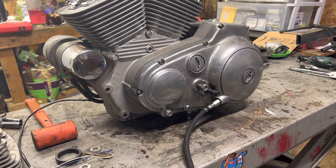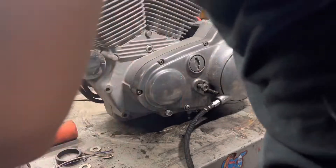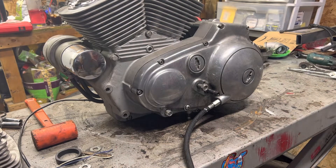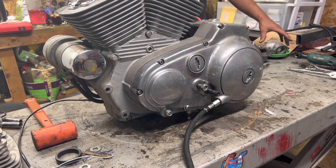I've turned the motor around on the bench just so I can do the primary on this side — I'm closer to my toolbox so it's a little bit easier. When we get into the primary, the clutch cable needs to go into the primary cover before you start pulling anything else apart.